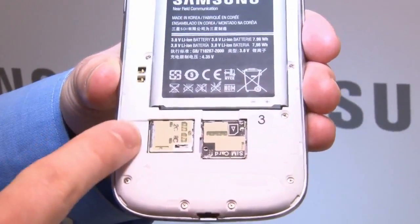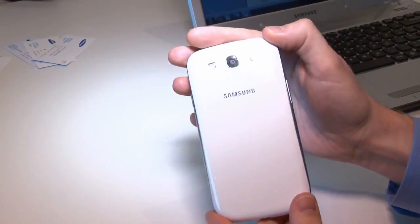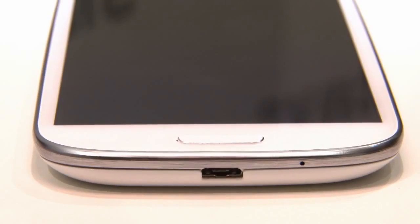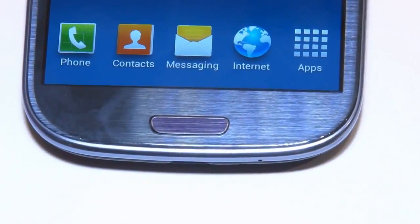There's no final figure for battery life yet, but I'm told to expect roughly 13 hours. The S3 feels really good in the hand, nice and light, and it's just 8.6mm thick. There's a physical home button on the front and a couple of touch-sensitive keys. They're a little too close to the edge for my liking, as I kept hitting them by mistake, but I think you'll get used to it.